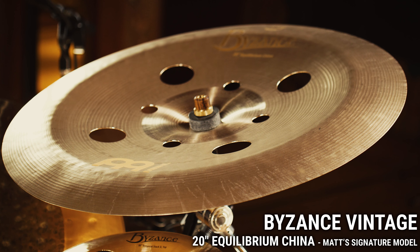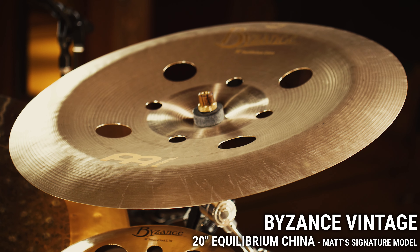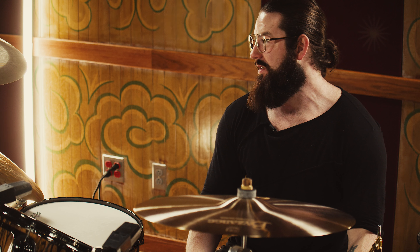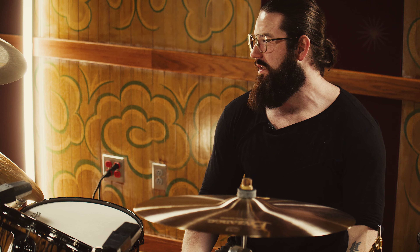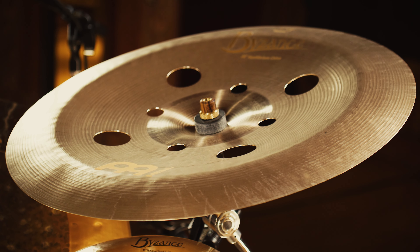This China, in my opinion, is the best China on the cymbal market, period. And that's because I think we really captured the classic 'cha' sound that a China should have. There should be a little bit of trash in there, a little bit of dirtiness, ruggedness, yet there's still an articulation that can cut through a set of cymbals.